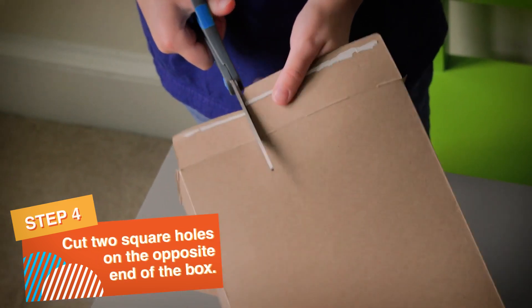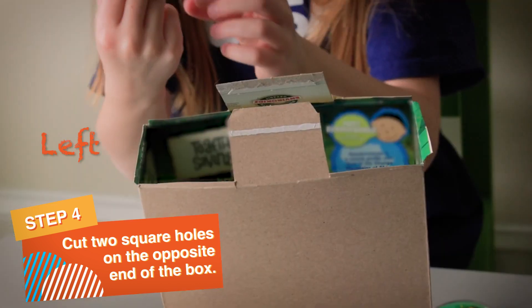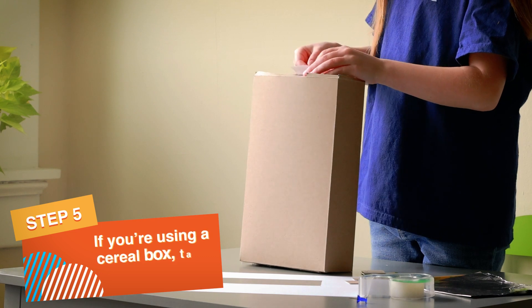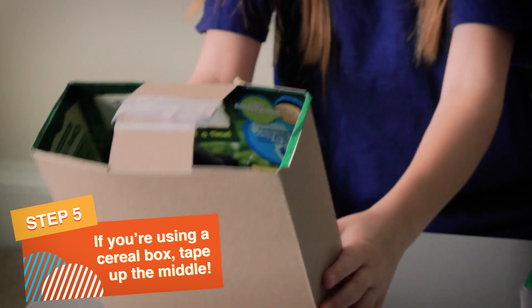Next, cut two square holes on the opposite end of the box, one on the left and one on the right. If you're using a cereal box, tape up the middle to help everything stay together.